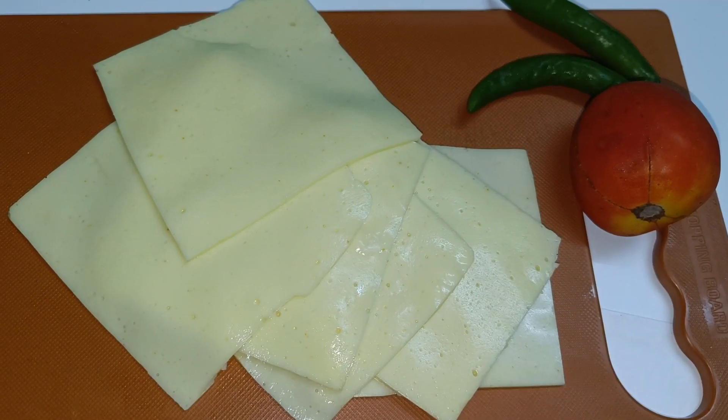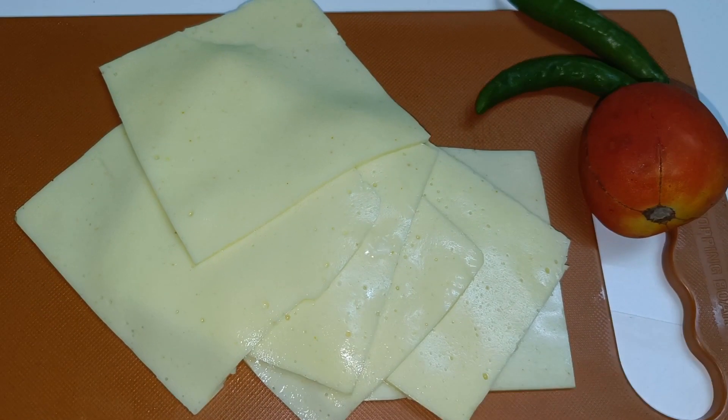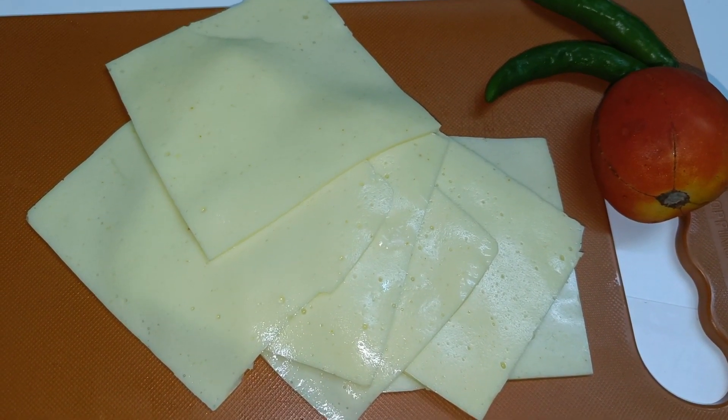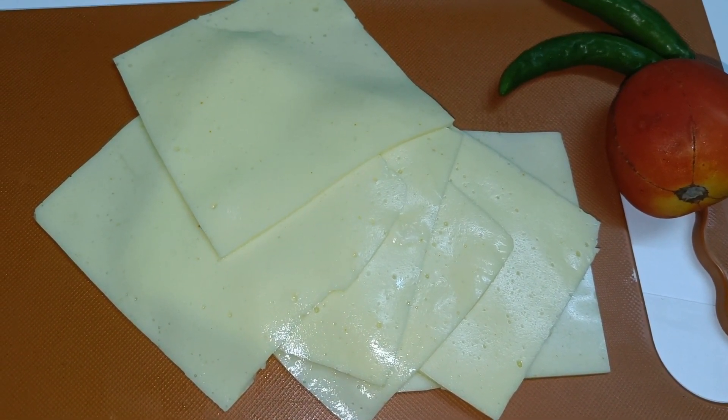Hi Friends! Welcome back to Pratana's Magic World! Today we are going to use sliced cheese for a sandwich.